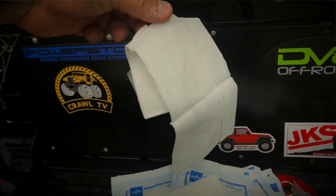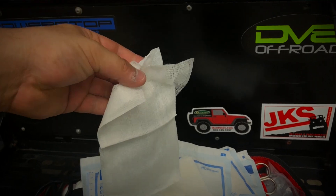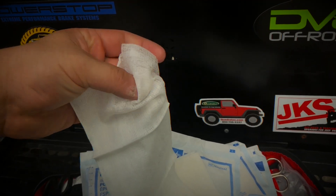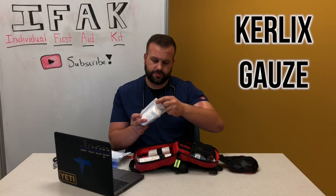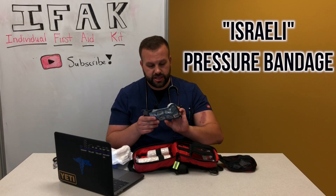Next up is gauze, and a lot of it. Not all trauma is going to happen to distal extremities — the hands, arms, and legs. In case we have trauma to the core or a junction like around the neck or thighs, you would pack that wound with gauze and a lot of it. I don't carry hemostatic gauze, which has chemical agents that aid in coagulation and blood clotting — I can't afford that right now, so I use regular gauze. I also carry rolled gauze bandage — really good for packing junctions while constantly applying pressure.